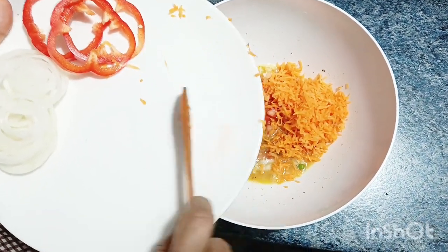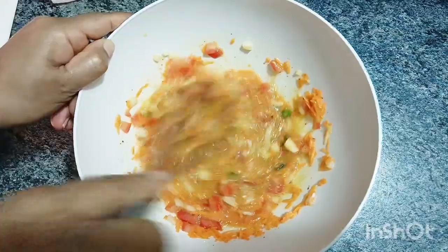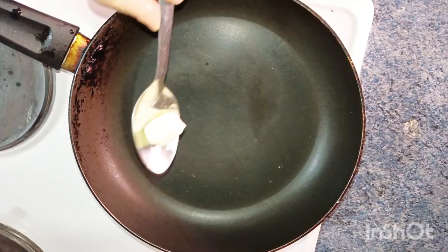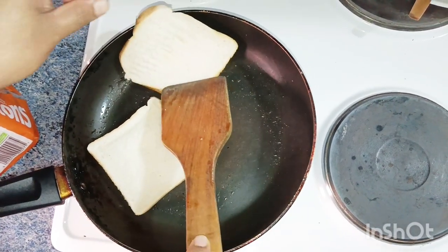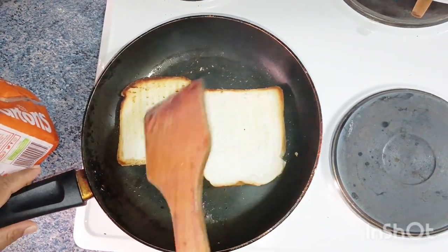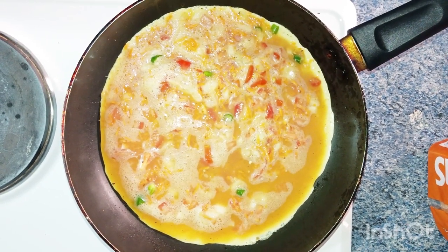I am going to cut the vegetables and mix them to the right consistency. I am going to put a pan and mix it with butter. I am going to cut the bread and add some oil.